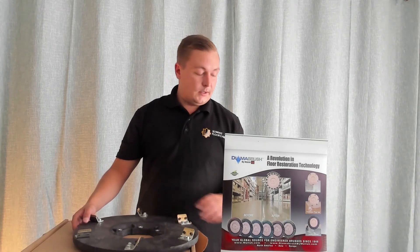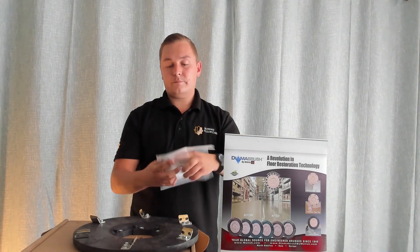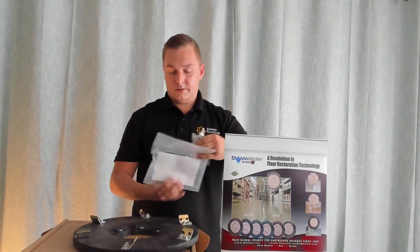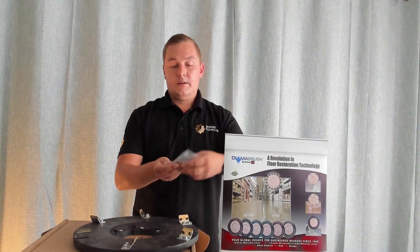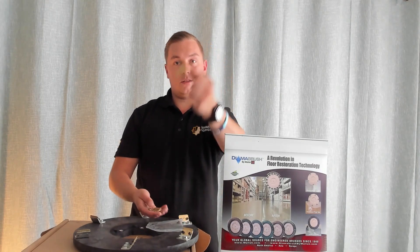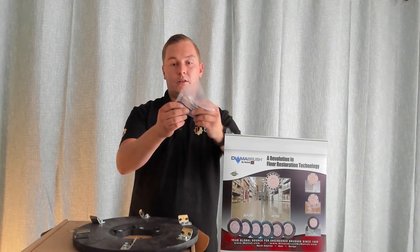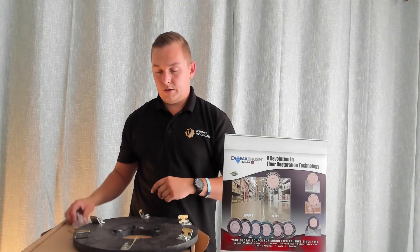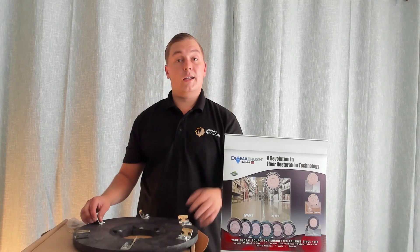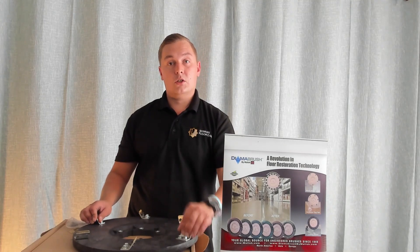You can also buy replacement blade sets. Here's the replacement blade set — in the packet you will get six blades. You can also get an allen key and spare bolts for the blades.